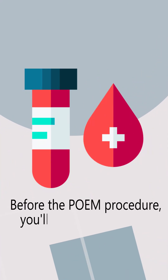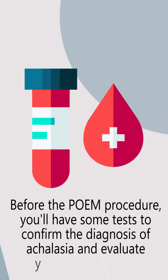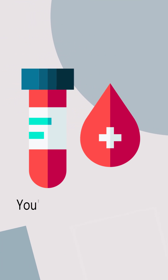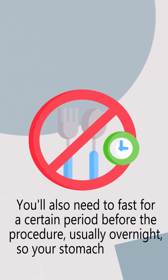Before the POEM procedure, you'll have some tests to confirm the diagnosis of achalasia and evaluate your overall health. You'll also need to fast for a certain period before the procedure, usually overnight, so your stomach is empty.